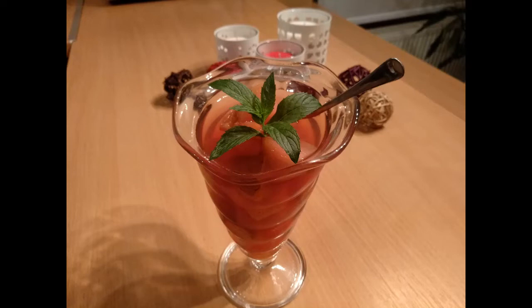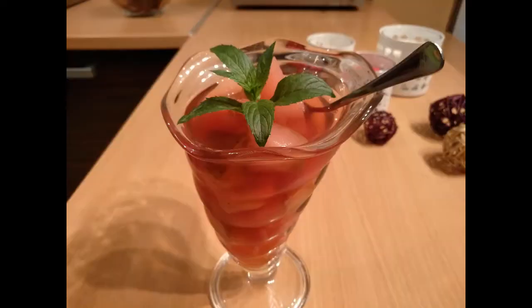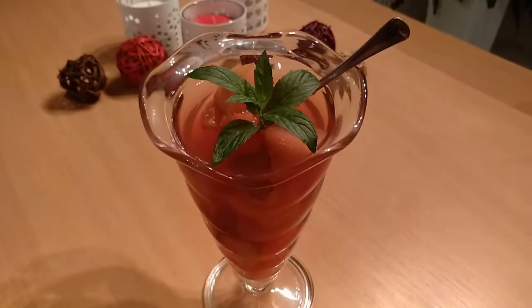Hello friends, and welcome to our marvelous kitchen recipe channel. In today's video we have prepared compote.